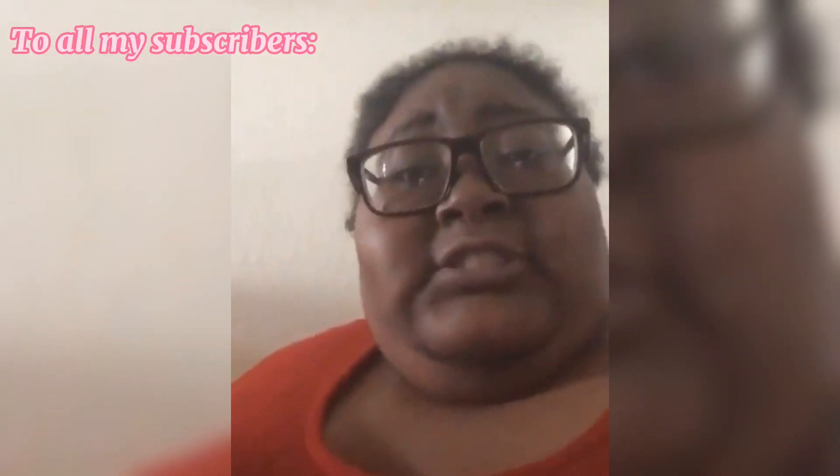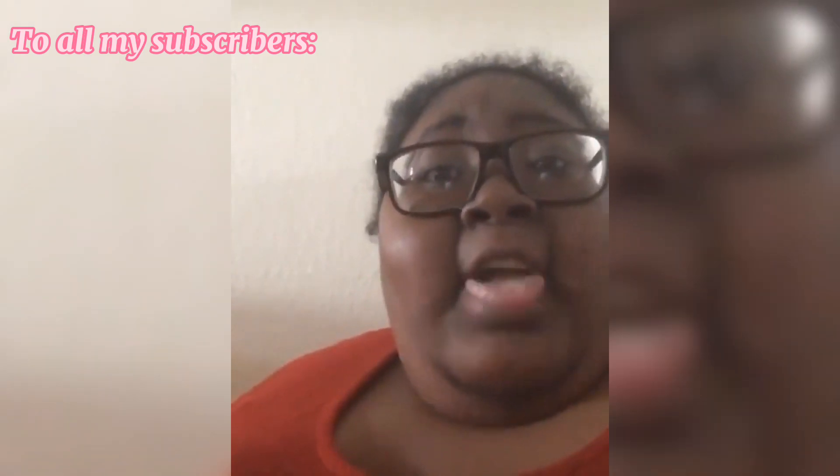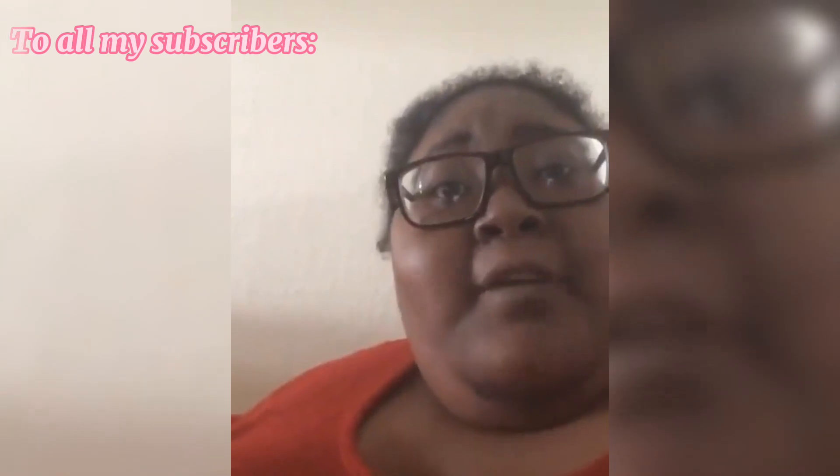To all my followers, thank you for following me and thank you for all the likes. Thank you for watching my videos and for all the support you have given me.